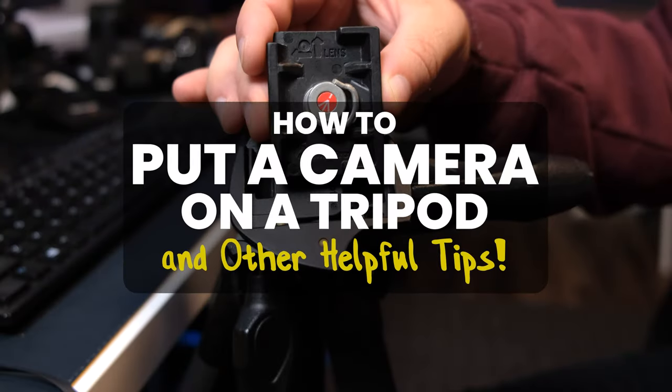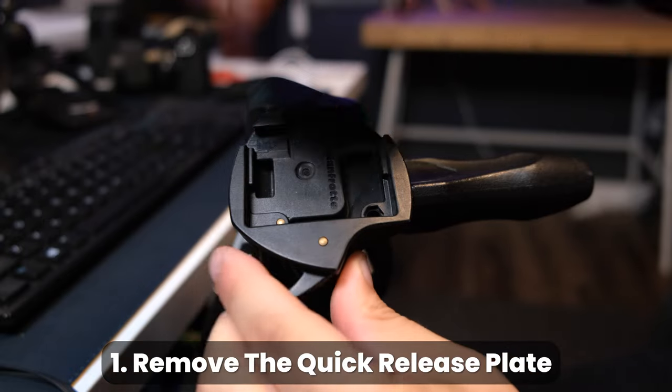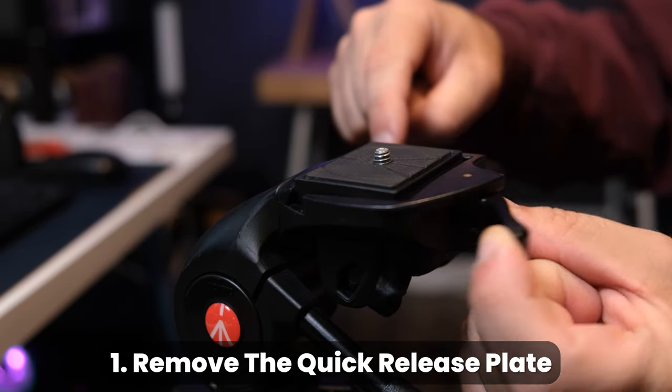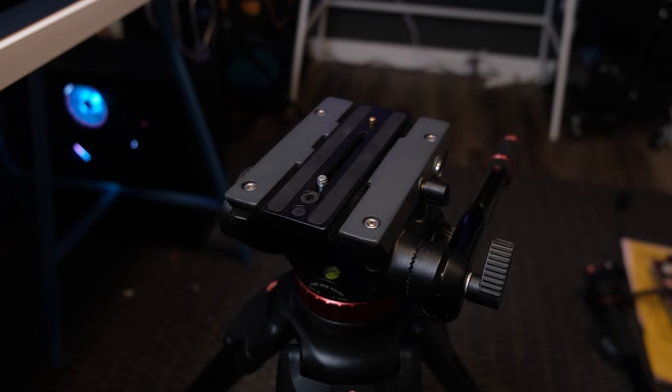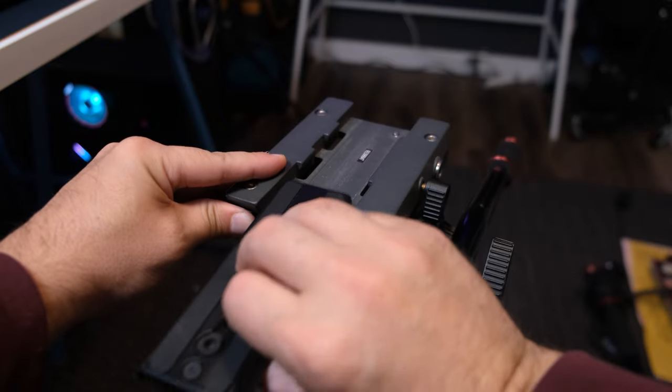The first thing you actually do is remove the quick release plate from the top of the tripod. This basic Manfrotto tripod has a lever that you swing open, releasing the plate which you can then take off. Just know that many other tripods will have a plate that slides out once the lever is turned instead.